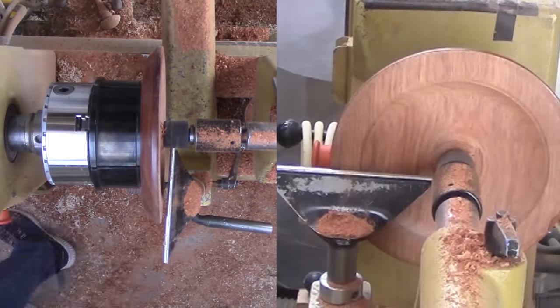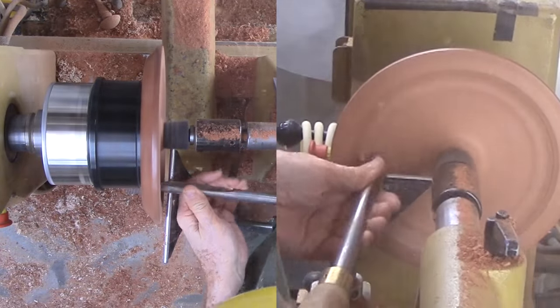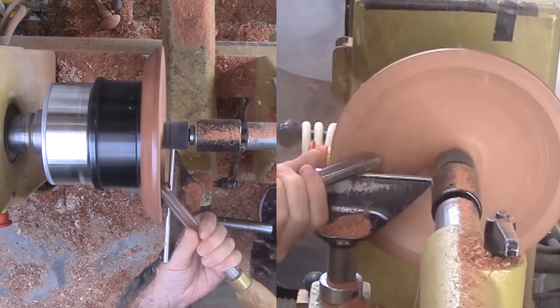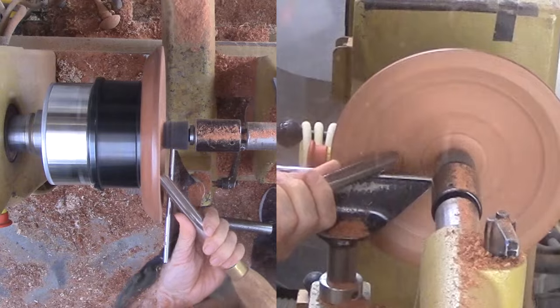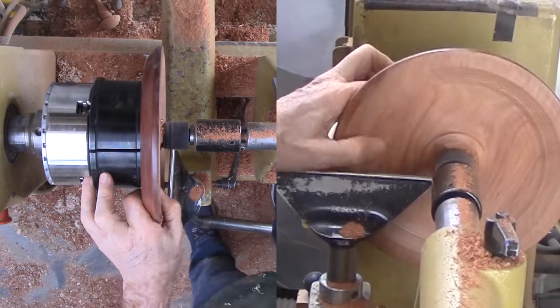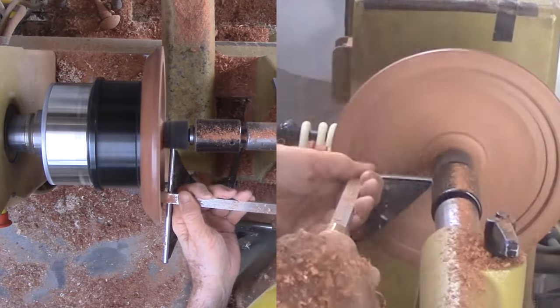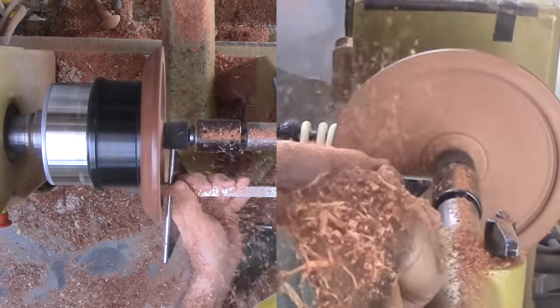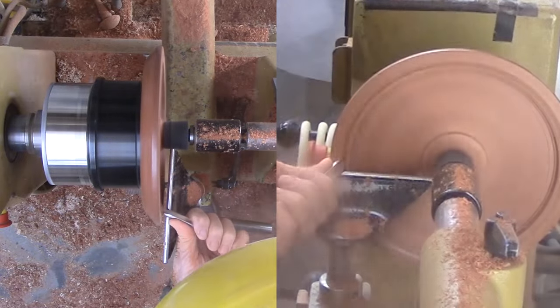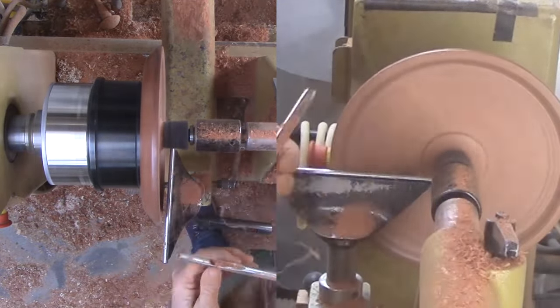Now reverse the tray to enable work on the top side. Again, I'm keeping the live center padded with a rubber stopper drilled to fit for security. I start with my large bowl gouge. The figure 8 gauge works best to assess thickness because the thin arms fit inside the gap between the chuck jaws, meaning I do not have to dismount to do the check. I switch to a box scraper to tool flat areas.